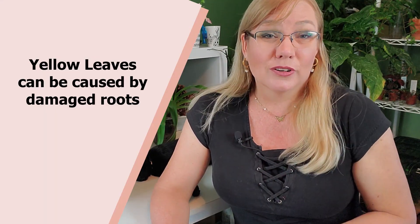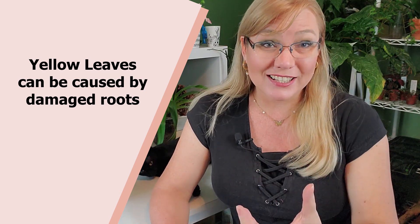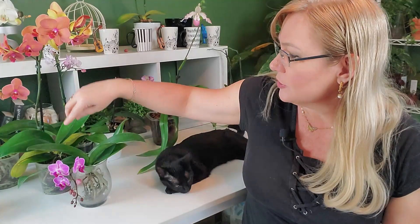Another cause of yellowing leaves in this same pattern is damaged roots. If your orchid doesn't have the root system it needs and isn't getting hydrated enough, you should focus on promoting root growth rather than adding more nitrogen. Also, leaves can turn yellow or become mottled with patches — you can see that happening on this orchid right here.